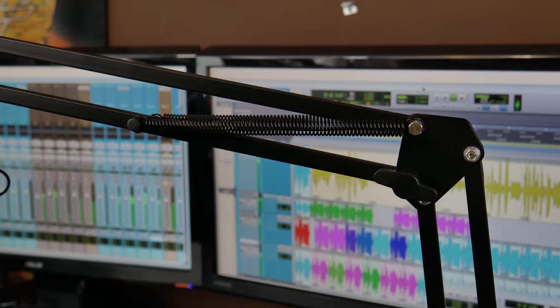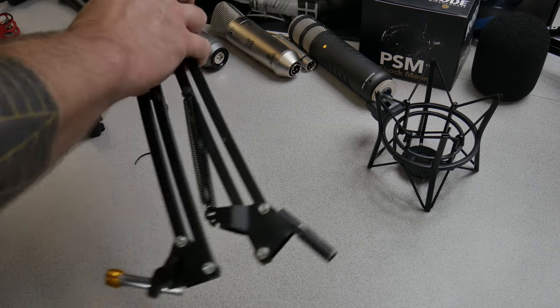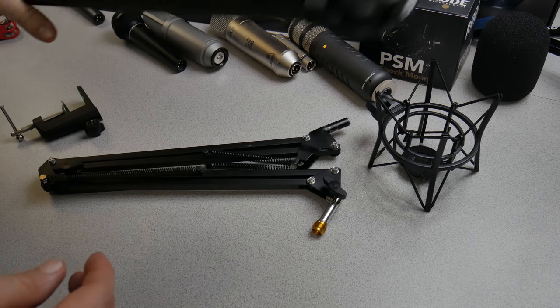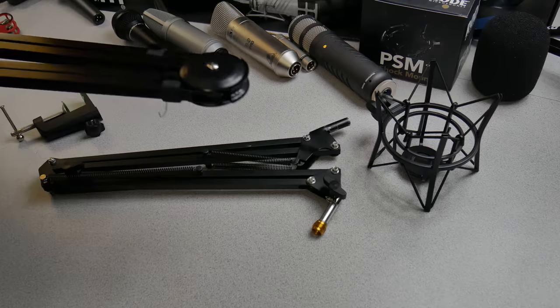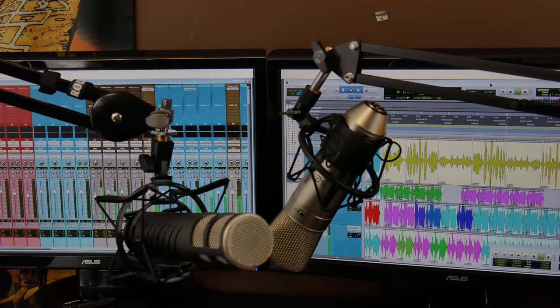One thing this cheaper one actually has going for it is it has thumb screws, so you can actually tighten down different areas of this stand, whereas the Rode doesn't have any thumb screws. But again, it will hold much heavier microphones, like our Rode with a very big shock mount on it.